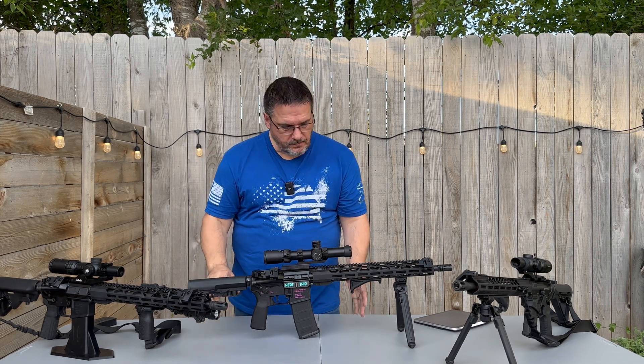The handguard is a thin profile, so it's very easy to get your hand wrapped around it. We also have a Magpul angled foregrip that we really like. It gives a really solid grip with that angled foregrip and thin rail. Very happy with that rail on there.